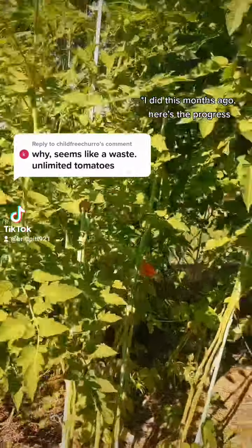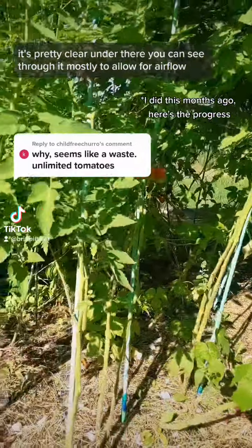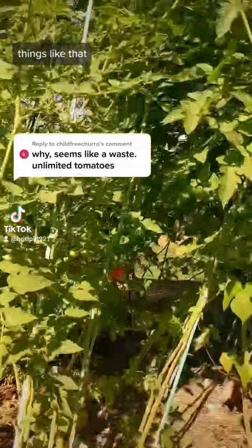So these were all the ones that I thinned out. It's pretty clear under there — you can see through it, mostly to allow for airflow, things like that.